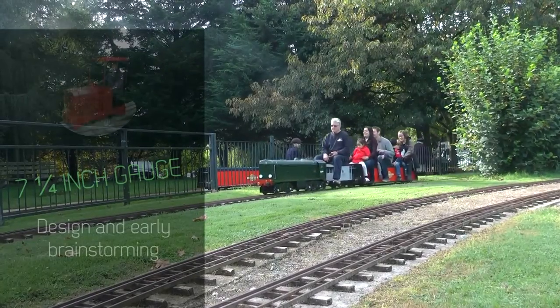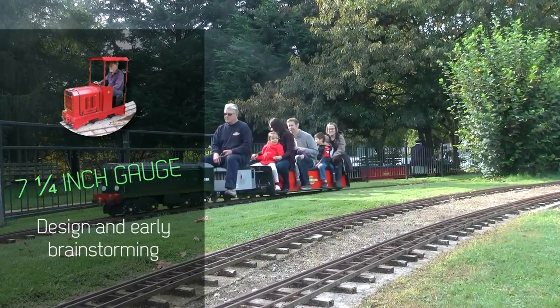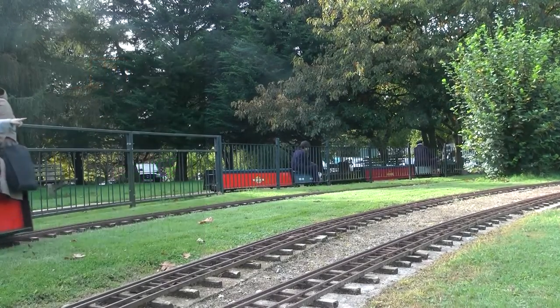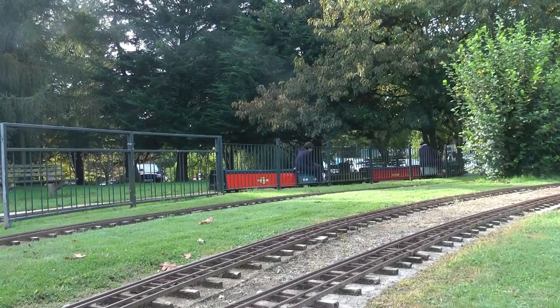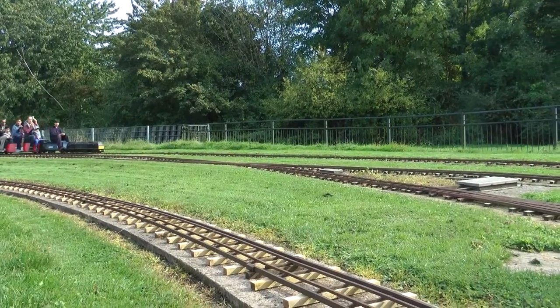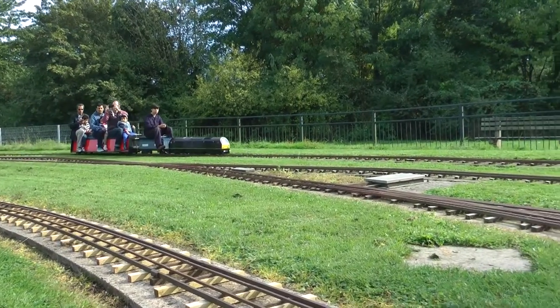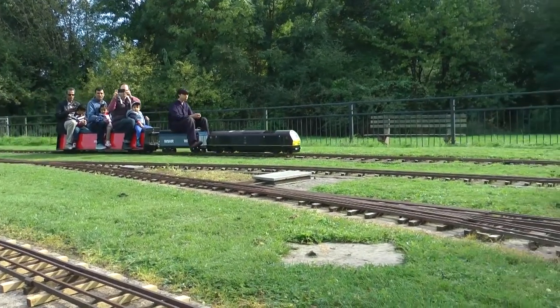I was told that with age, modellers tend to move to larger scales once the small models become too fiddly. I started in TT or 3mm scale, then I moved up to scale 1 and now I'm looking into 7.25 inch gauge. If this goes on like this, I should have my own standard gauge railway by the time I retire.